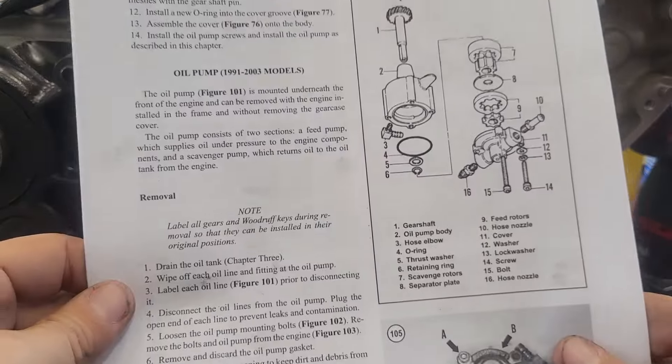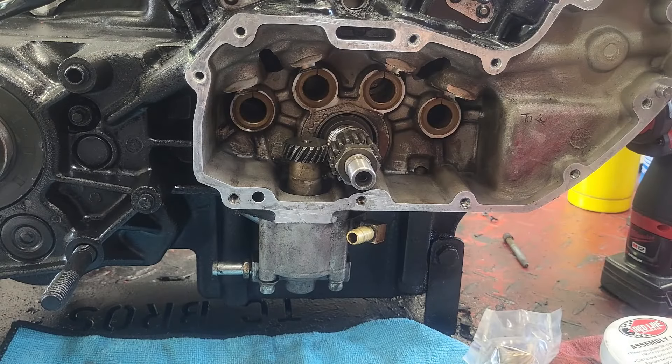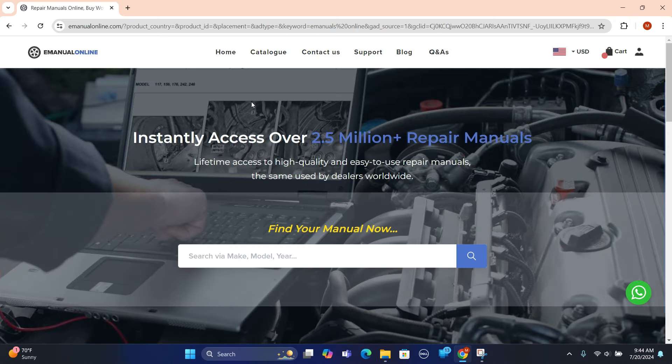First thing you need to do is get your tech manual. For those of you that don't know where to get one, I like to use eManualsOnline. The easiest way for me is to get my tech manuals from eManualsOnline.com. You can click there and it brings you to their website.